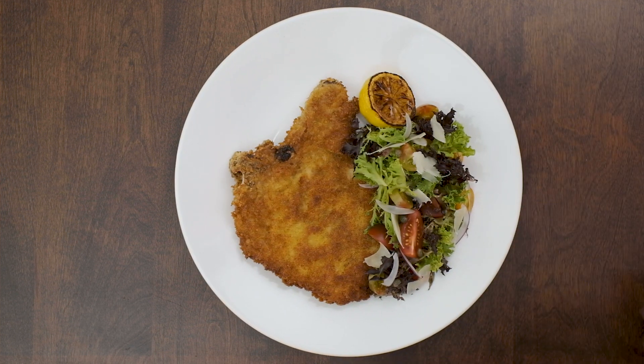This week you'll learn how to make a tender fried pork cutlet with a simple summer tomato salad. But first, a word from your host.